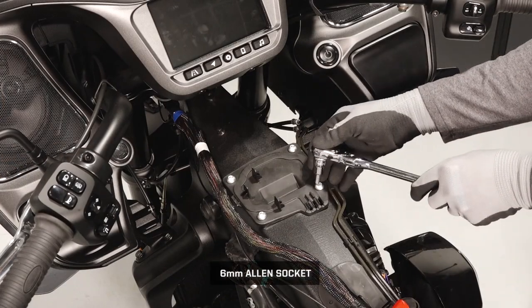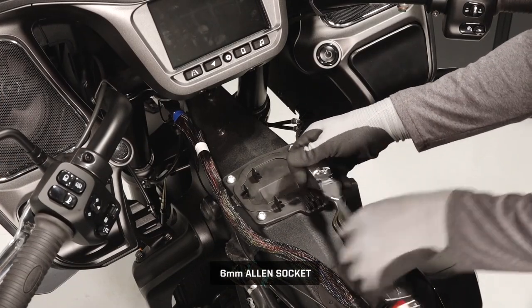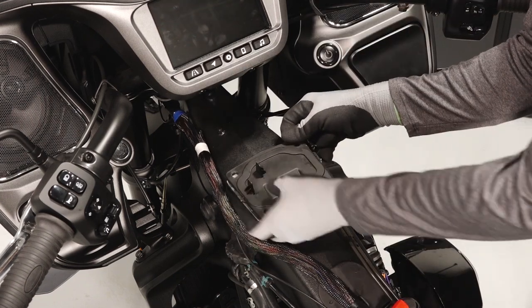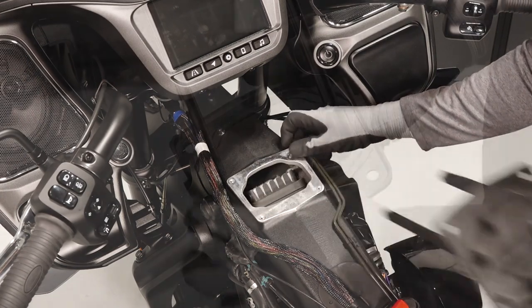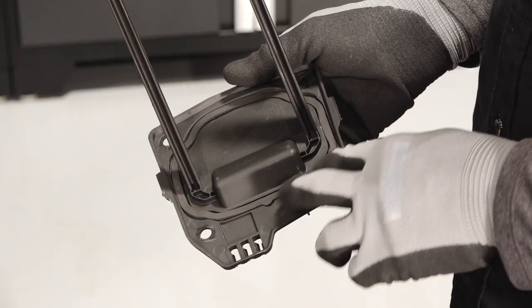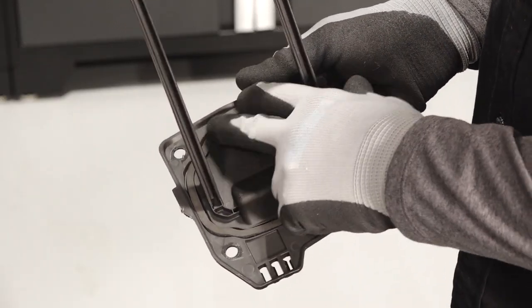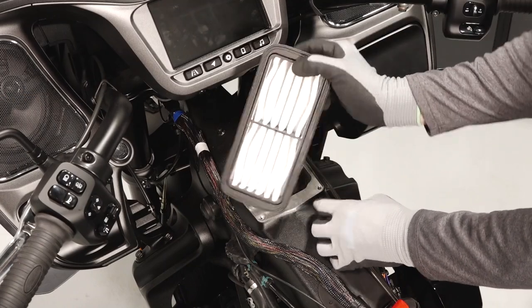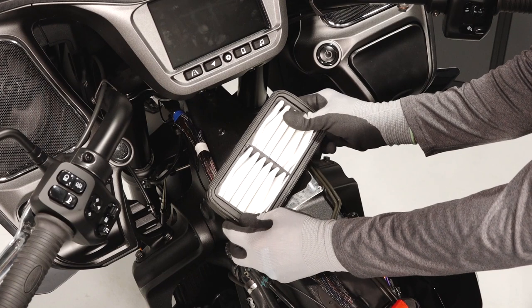Remove the air box filter cover fasteners. Pull the air box cover out to remove from the bike and inspect the cover seal — replace if needed. Next, remove the air filter and inspect for any excessive debris or damage.